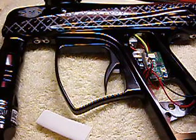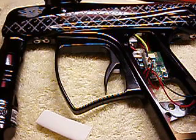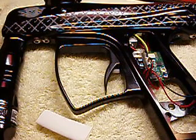G'day folks. Basically this video will give you a quick tutorial on how to install a RF chip in the MacDev Droid.